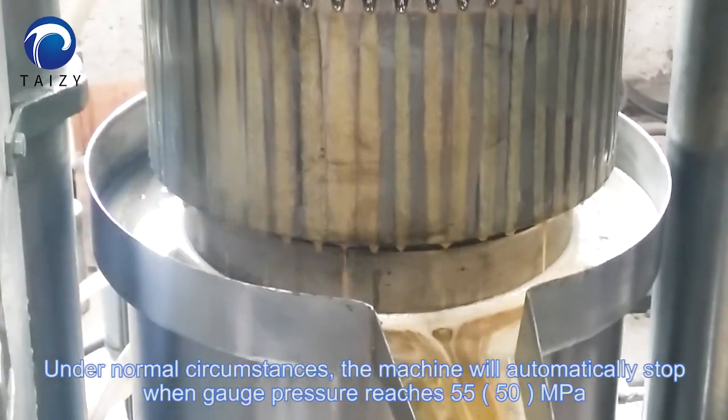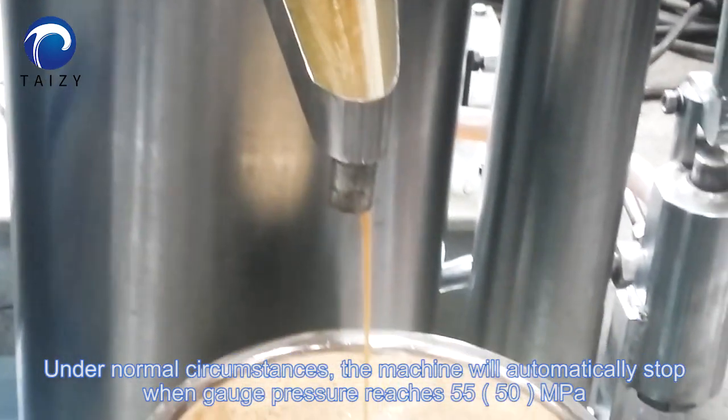Under normal circumstances, the machine will automatically stop when the gauge pressure reaches 55 MPa.